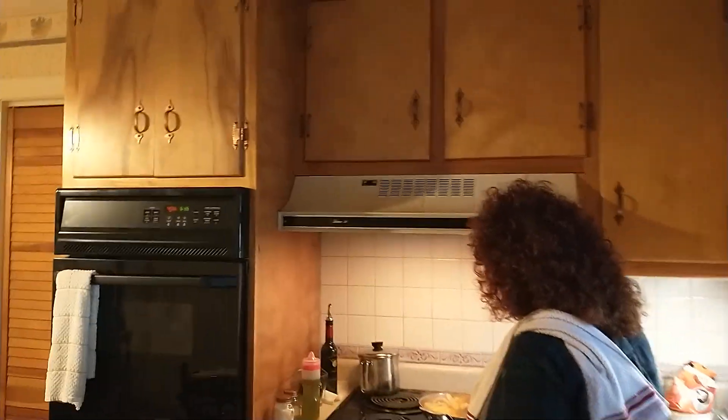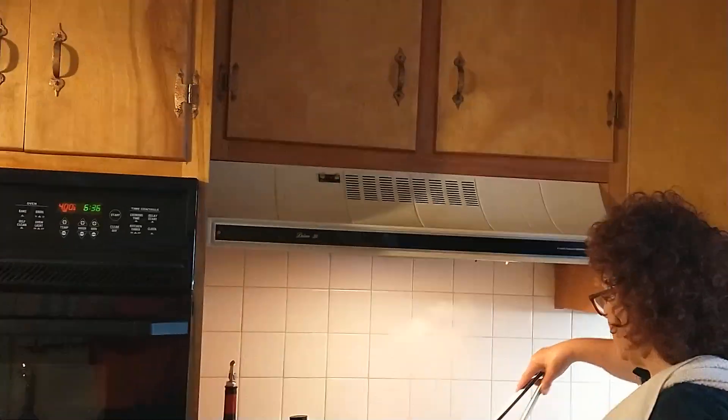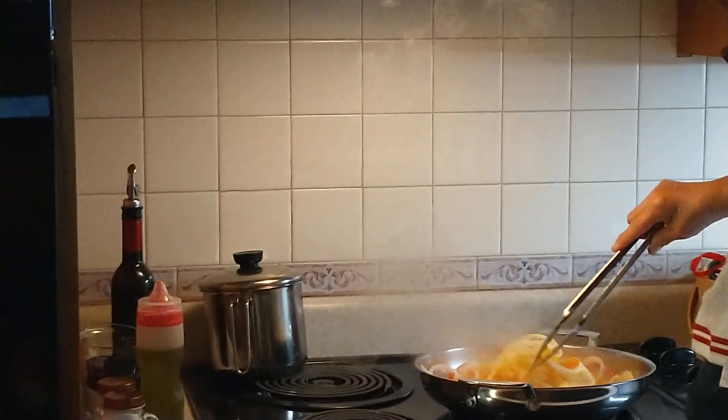Let me put this down so I can hear it. This smells heavenly. It really, really does. I've got the oven on at 400.